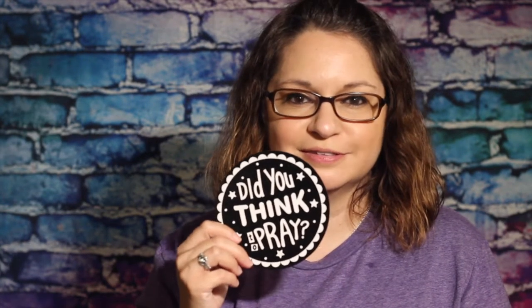Hi guys, Miss Amanda here. Today we're doing one of our pre-k bonus crafts. The supplies you need for today's craft are the 'Did You Think to Pray' coloring circle and the markers we provided.